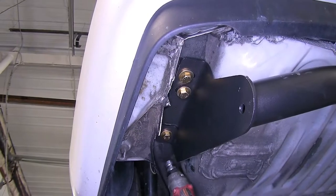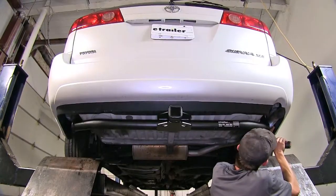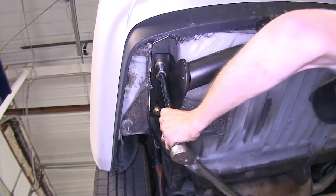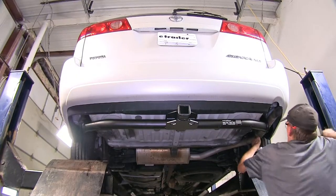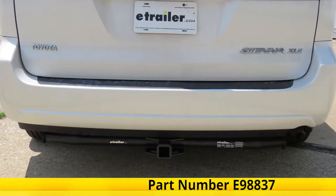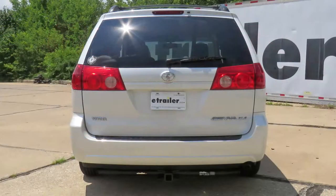With all of our hardware started, we can now tighten it down using a 19mm socket. We'll torque all of our hardware to the amount specified in the instructions. And that completes our look at and showing you how to install the eTrailer.com Class 3 Trailer Hitch Receiver, part number E-98837, on this 2006 Toyota Sienna.